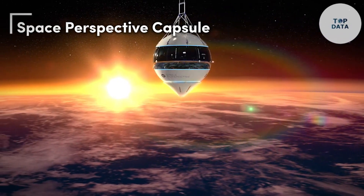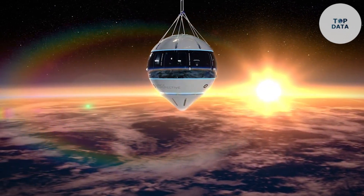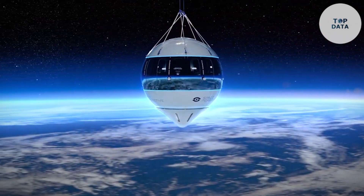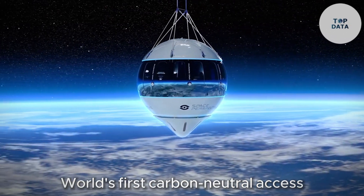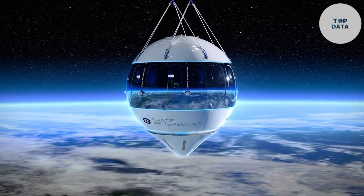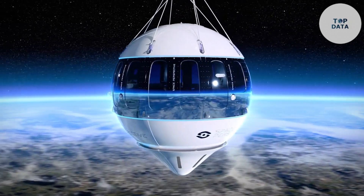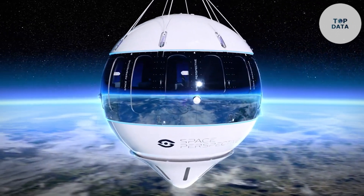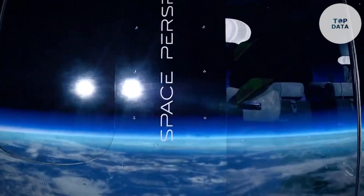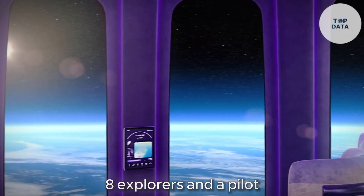Space Perspective Capsule. Imagine gazing out at the curvature of Earth, the blackness of space sprinkled with a million stars, all from the comfort of a plush armchair. That's the promise of Space Perspective's Neptune Capsule, designed to be the world's first carbon-neutral access to the edge of space. Forget the intense G-forces and rigorous training of traditional spaceflight — Space Perspective offers a gentle journey. Their capsule, soon to be the largest ever flown for human passengers, boasts a diameter of nearly 16 feet (4.9 meters), accommodating eight explorers and a pilot for a truly unforgettable experience.